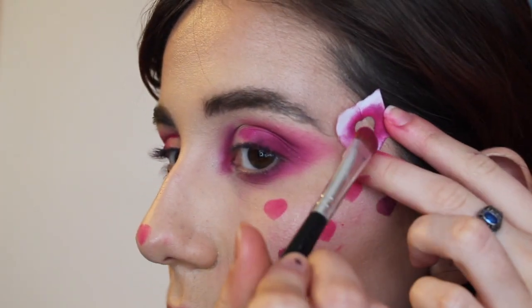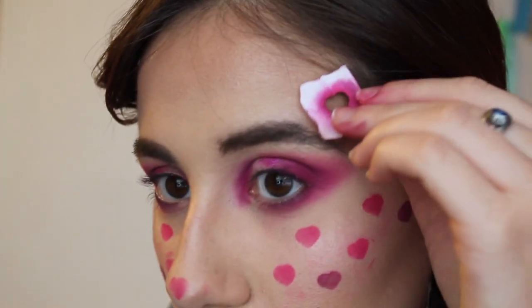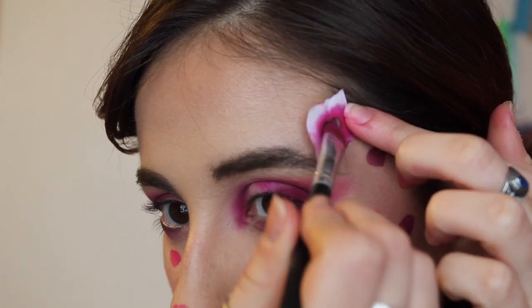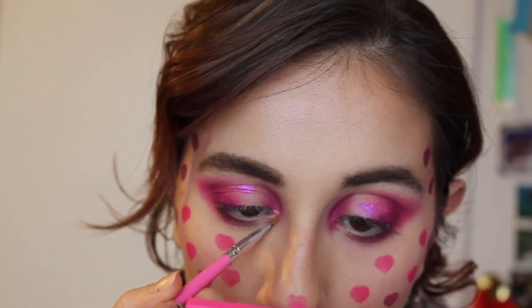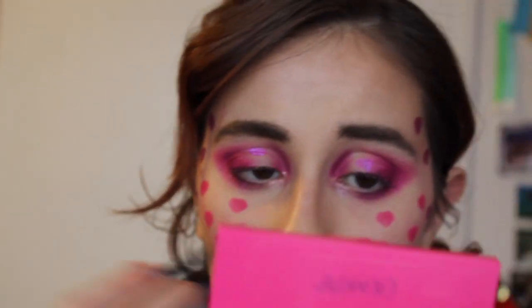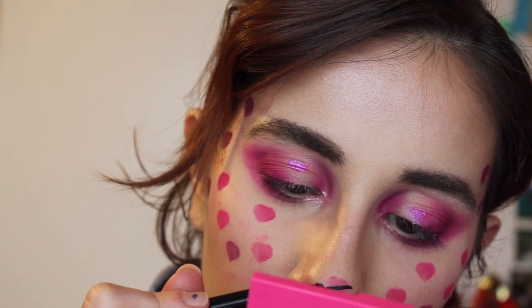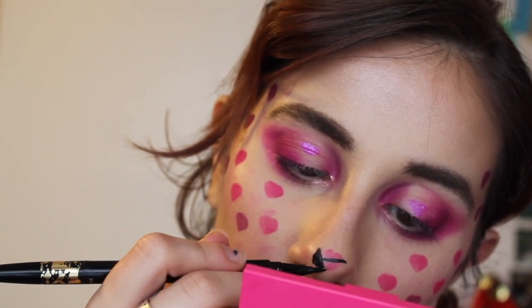Right here at the temple, at the temple, and then bring one right here right above the eyebrow. I want to add this iridescent shimmer to really make it pop. I wanted to attempt at least one arrow on one of these hearts — I'm going to do it on the nose. Pray for me, bless me — arrow time! Done! I've got a little arrow on my nose — so cute!